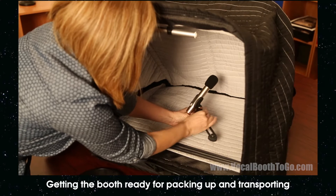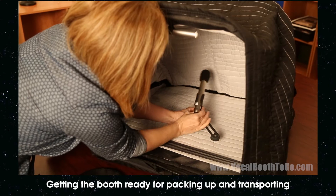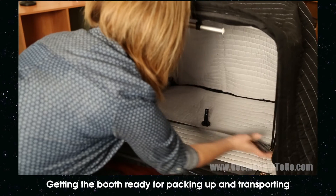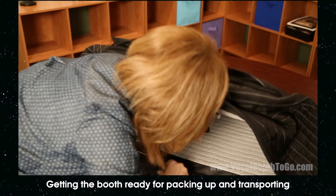If the booth is assembled with the MicroMic stand, you may leave the MicroMic stand and the light attached. Remove the pop filter and the microphone mount. Push the base strap inside and the booth will collapse. Tuck the material inside the case.